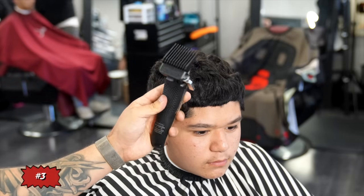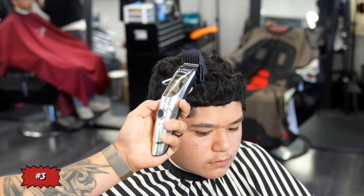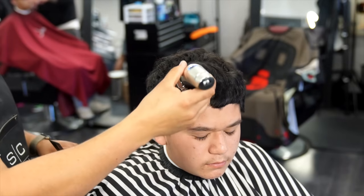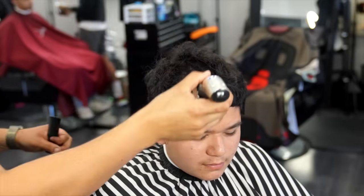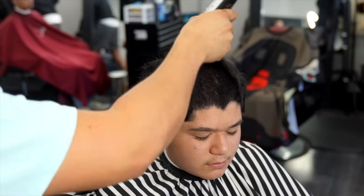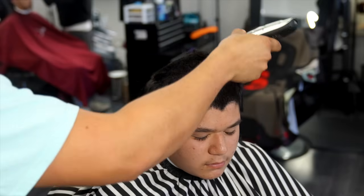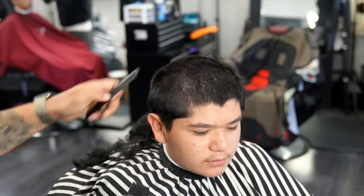The clipper I'm going to be using on today's haircut is the Gamma X Ergo clipper. Gamma was nice enough to hook me up with a pair of these, and I can tell you right off the bat these are definitely a lot stronger than the previous models. My client has some super thick hair and the clipper is just going through his hair like a lawnmower — just chopping away, making it super smooth and comfortable for my client.